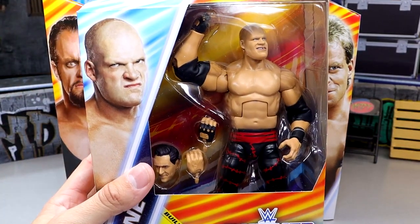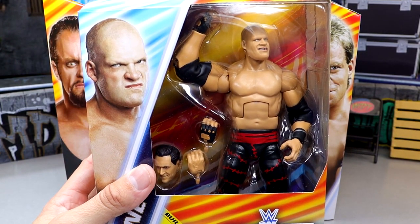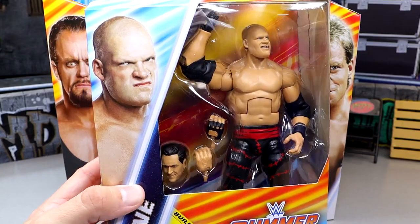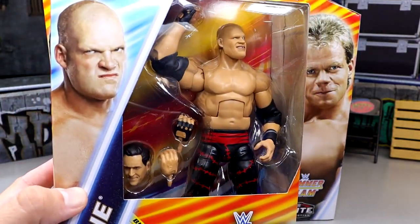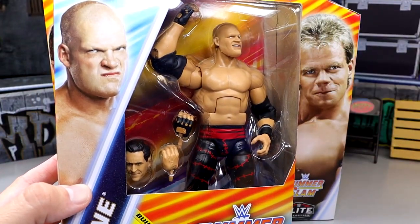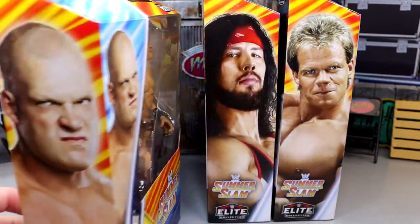We do have the Kane figure which is essentially a re-release of the Elite 4 Kane, but more accurate to different things — and it looks really damn good. He comes with a head sculpt of John Cone, who I did see at WrestleMania weekend, along with Nicholas, both walking around the Superstore, so that was cool to see those guys again.